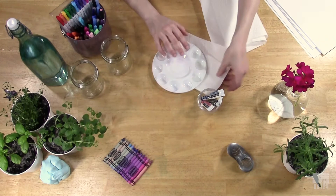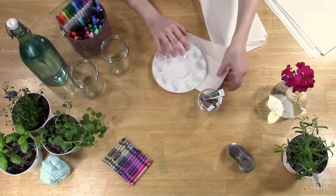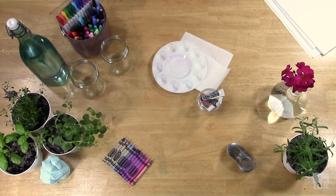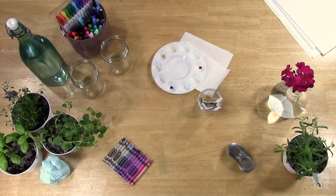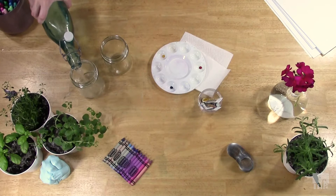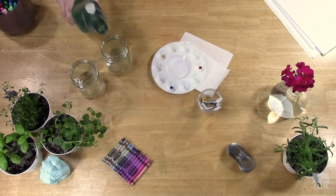I happen to have watercolors. I like to set up my palette in a rainbow order circle, starting by adding the primary colors in a triangle — red, blue, yellow. With watercolors, of course you'll need water. I like to have two containers of water: one for cleaning the brush and the other for adding more water to the pigments. Go ahead and add some water to each of those colors.